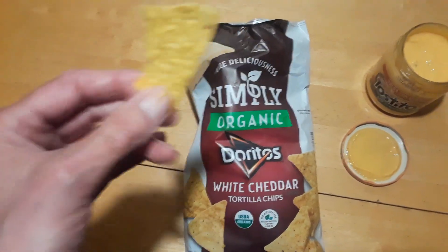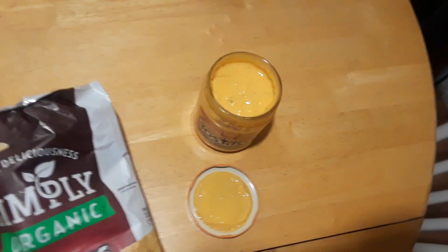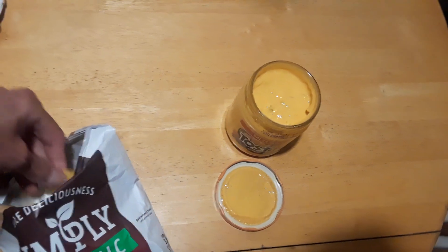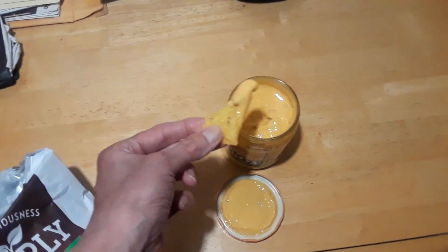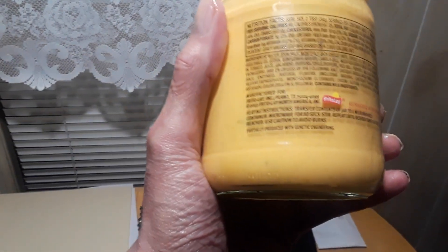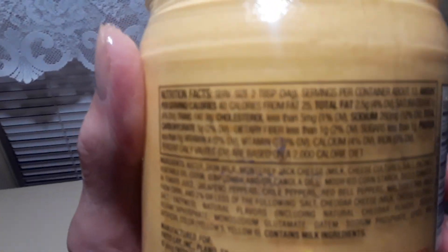Now let's see how good they are dipped in the Tostitos real cheese. Let me get a big chip here. Give it a try — oh man, I wanted it to break off in there. All right, there we go. It's hard to read that print, it's kind of small — my eyes must be getting bad. Can you guys read that in the video?